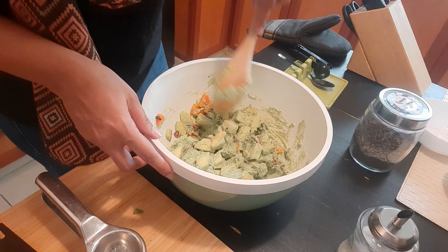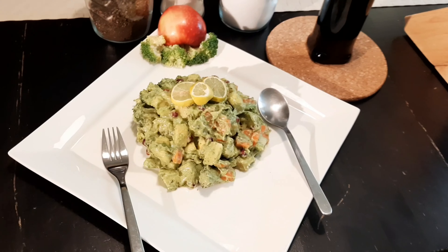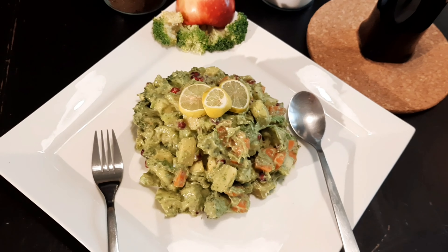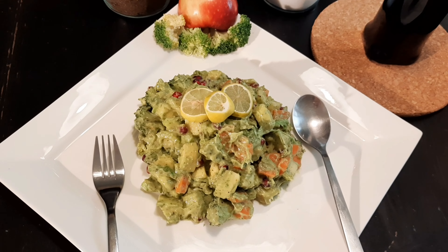I am just going to transfer it to a serving bowl. This is how it looks — our avocado salad is ready. Please do go on and try my recipe. If you liked it, please don't forget to like, share, and subscribe. Thank you.